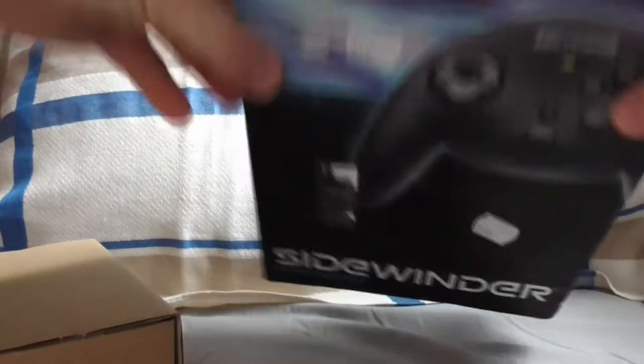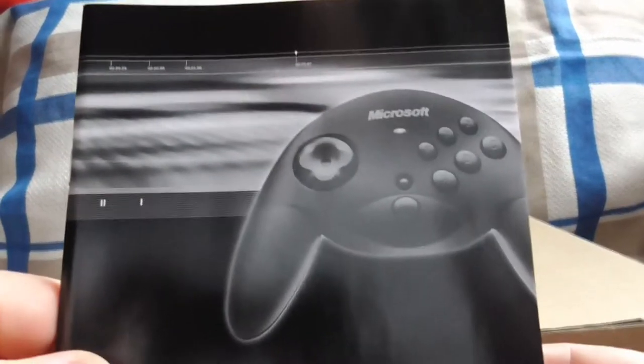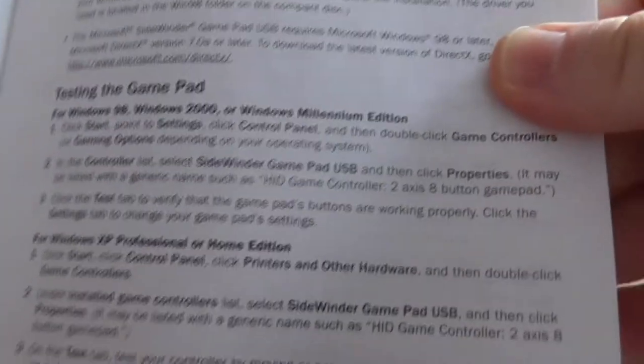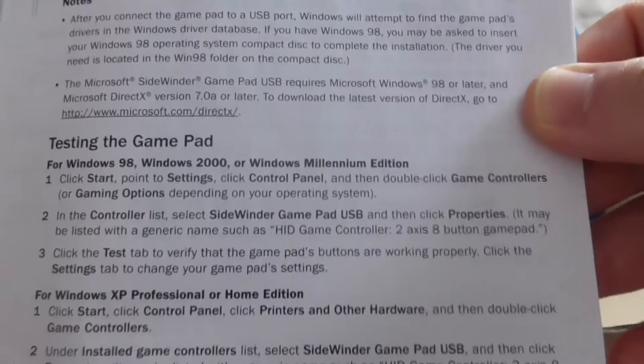What do we have inside? It says B2. I can see an instruction booklet or manual in here as well. Let's open it and see what we got. I'm going to put the box away for a moment. We've got the controller itself and a manual. Sidewinder it says. Let's see if there are any pictures — user's guide, connecting the gamepad, testing the gamepad. It says for Windows 98 and 2000, this is how you do it; for Windows XP, you do that. Just pause to read for yourself.